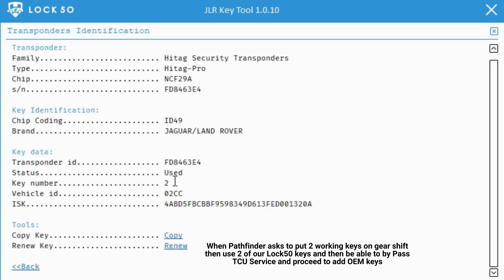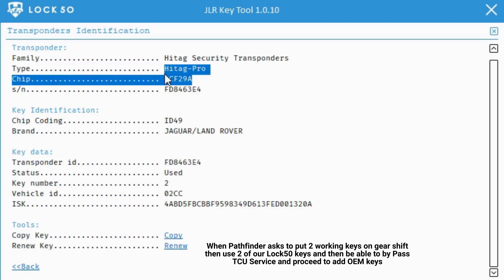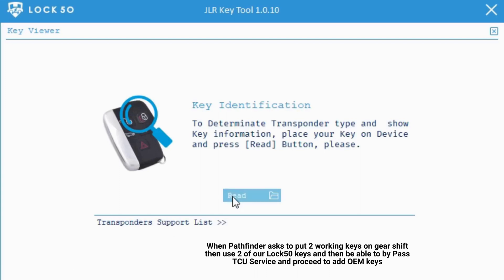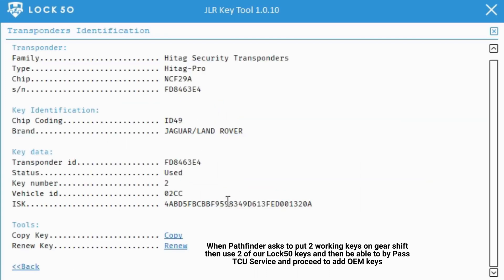Then you will be able to bypass TCU service mode and proceed to add OEM keys. Thanks for watching the Lock 50 HW01 MCU dump tool demo.